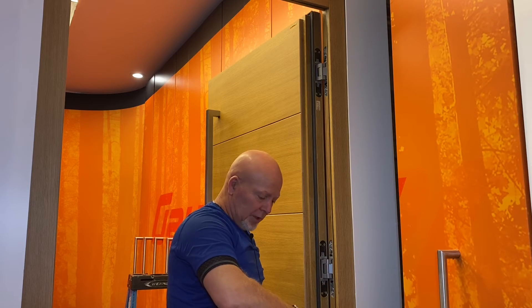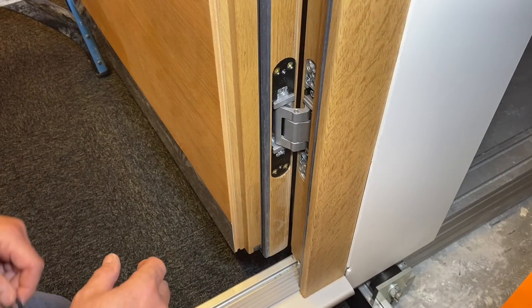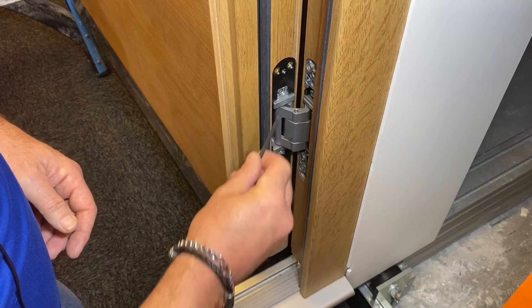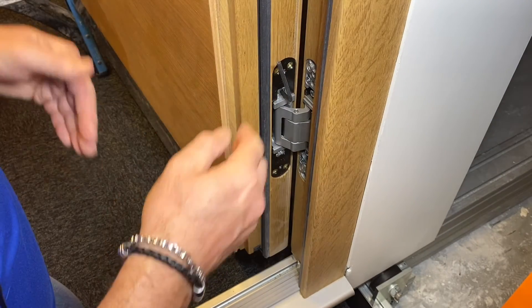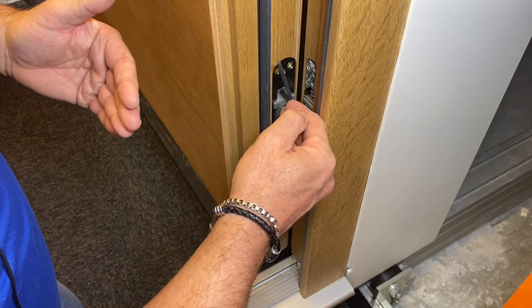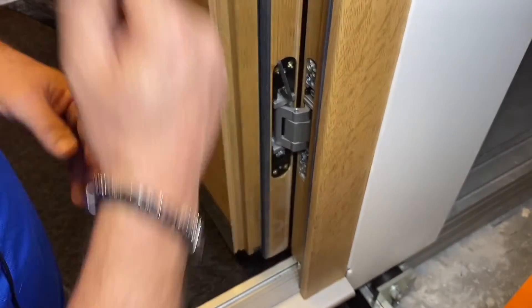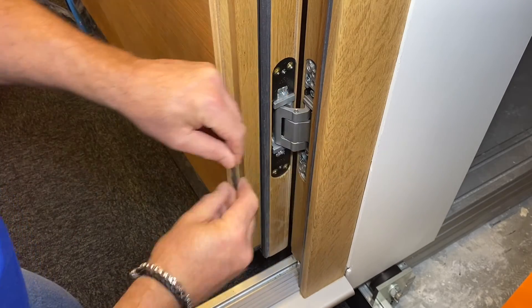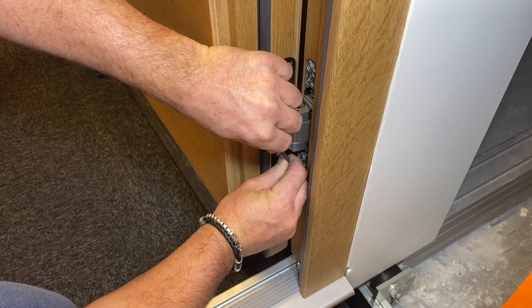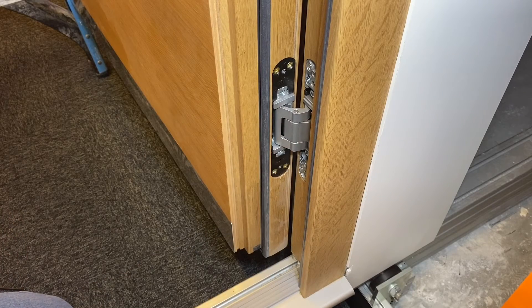I'm going to do the same adjustment on the bottom hinge but in a counterclockwise direction, which will then kick the door back towards the handle side. On the bottom hinge, adjusting the same two screws with a 4mm Allen key in a counterclockwise direction, because the door sash is pre-set tight against the frame on this side. I want to move the door towards the handle side frame to get a proper reveal all the way around. A counterclockwise turn of approximately 180 degrees — now that door should be set back in its proper position.